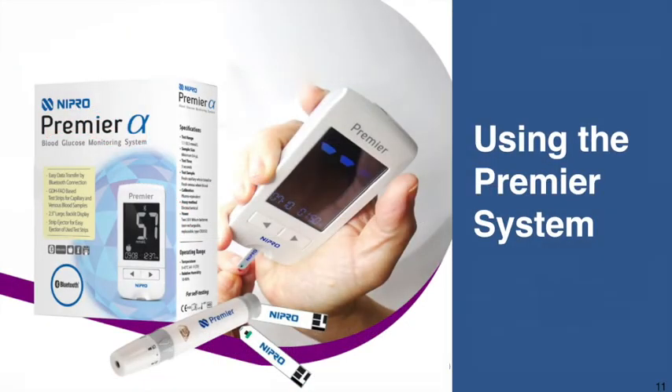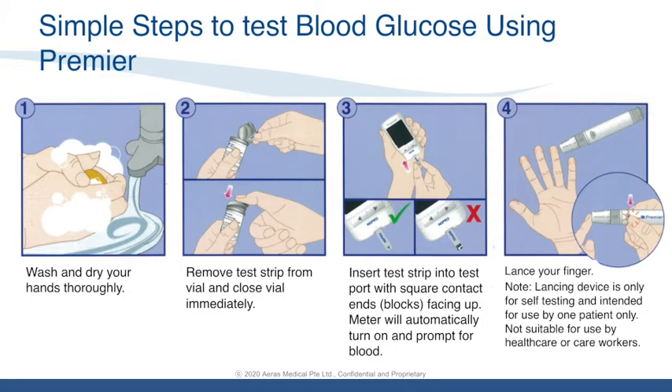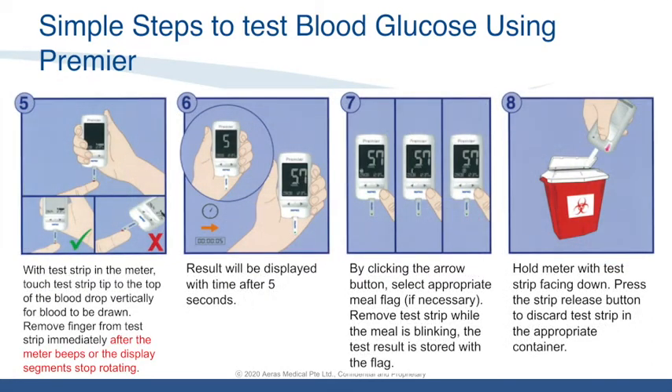Using the Premier system, the first step is always to wash and dry your hands thoroughly. Then remove the test strip from the vial and close the vial immediately. Insert the test strip into the meter — the meter will automatically turn on and prompt for blood. Lance your finger, then touch your finger to the blood glucose meter. Remove the finger from the drop of blood only after the meter beeps or the display segments stop rotating. After results are displayed, use the arrow button to indicate meal flag. Remember to do this before ejecting the test strip. Finally, discard the test strip using the strip ejector.